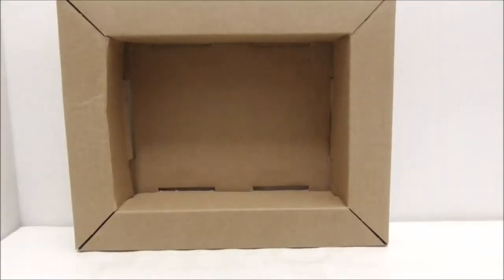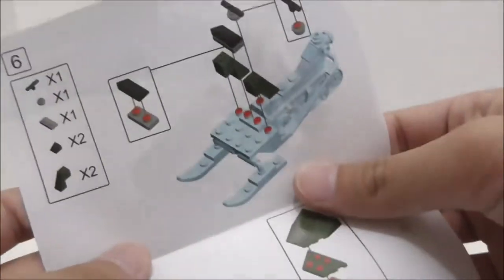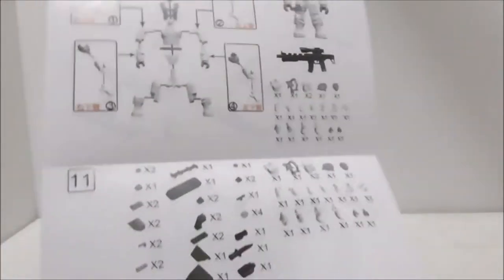Inside the box comes a very small crate. This is the instruction manual — it's a fold-out paper, so it's quite long. It looks nice and you have the parts list. Aside from that, that's pretty much it for the instructions.